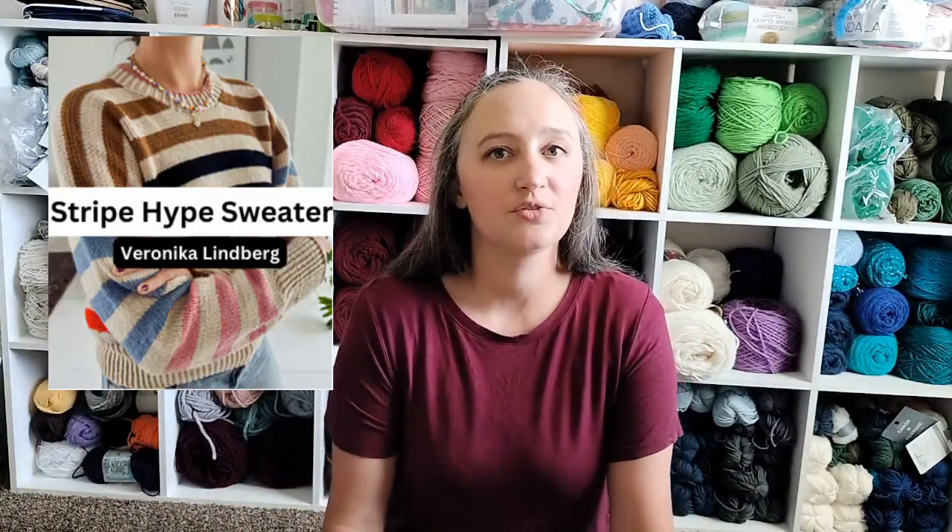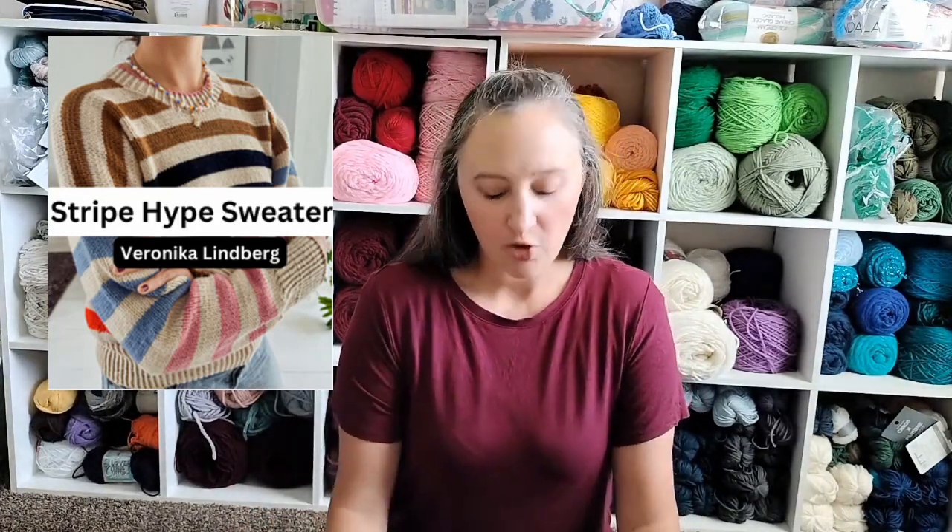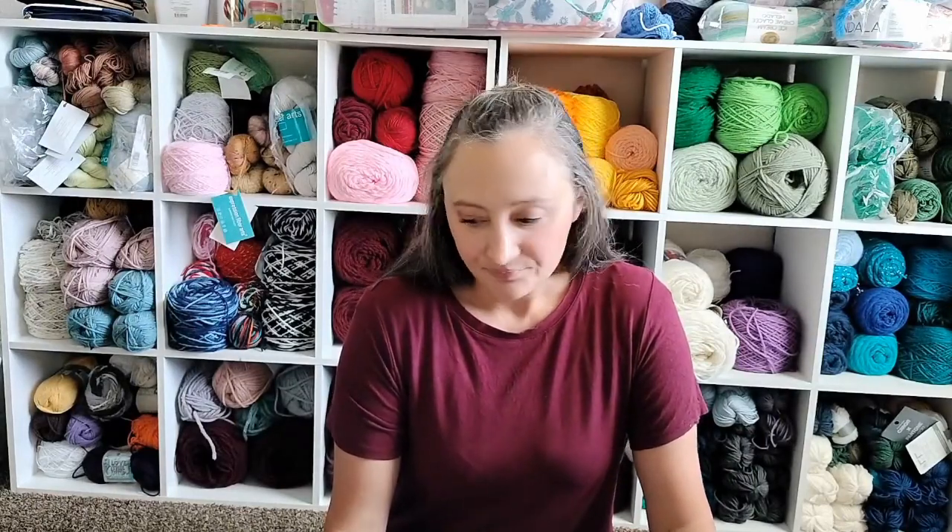First up, I have the Stripe Hype Sweater from Veronica Lindbergh. Now, if you don't already follow Kika on Instagram or YouTube, you are seriously missing out. She went viral last year for knitting her own wedding dress in six weeks. She's amazing. I love everything she does, and I plan on making all the things. But first is her Stripe Hype Sweater that came out recently.